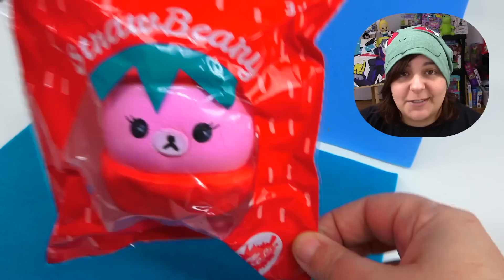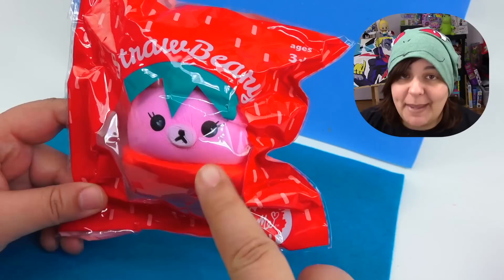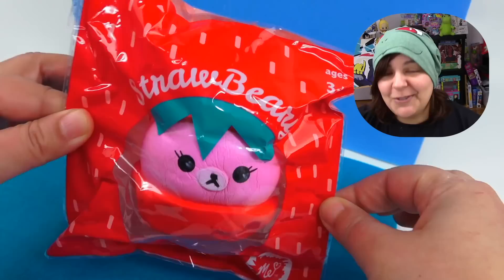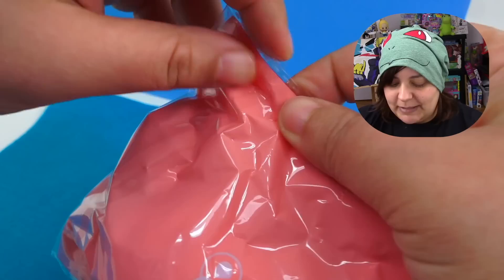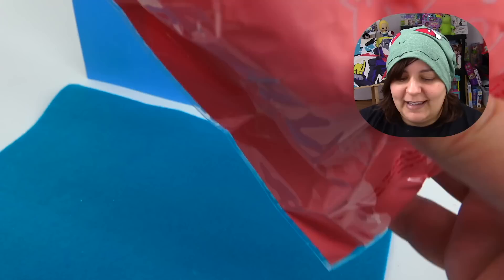Before we start, let's do a quick review of this squishy. The packaging comes with a pun — it is a strawberry, so we have a berry with a bear, and the packaging is a strawberry. I think this is absolutely adorable and the pun gets extra bonus points. I have no idea if these are scented, but if so I do expect it to smell like a strawberry. Obviously. What else would it smell like? Pineapple, Jackie?